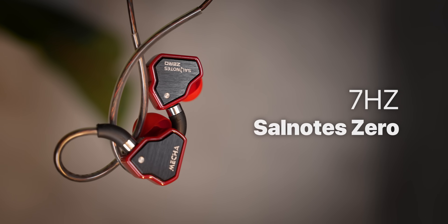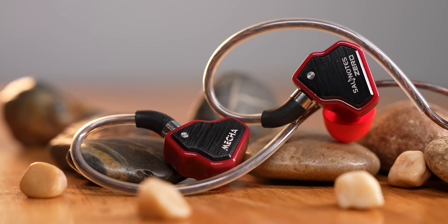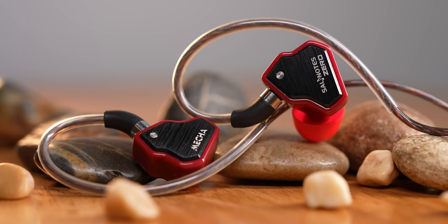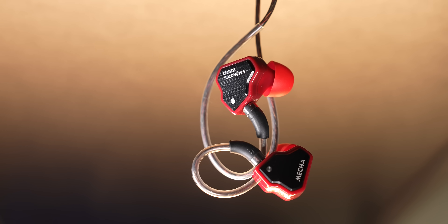There is also the 7Hz Salnotes Zero. The 7Hz Salnotes Zero is a reference-grade under-2,000 rupees IEM. If you use it for anything to do with music production, it will be best. The sound is correct — there is no exaggerated bass, no trouble, no boosted mids. It will be very balanced, almost very close to neutral. It will not be exciting — it will be analytical. The 7Hz Salnotes Zero comes in a red color.